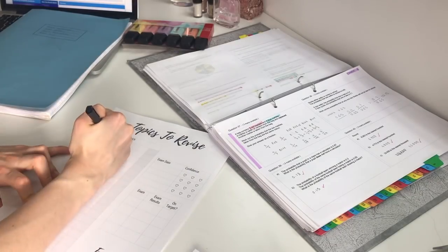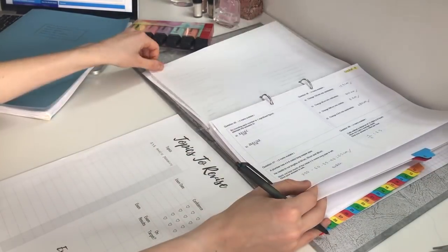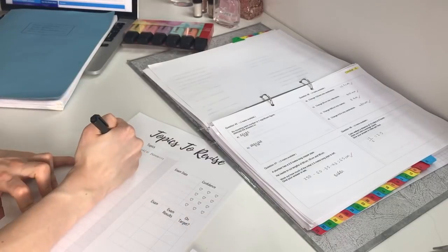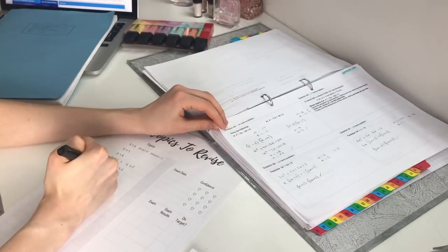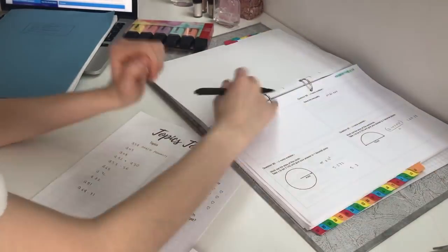I also used this topics-to-revise planner to write down all the topics I wanted to do that day. Again, if you would like to use this planner, I'll leave a link in the description box to my website.